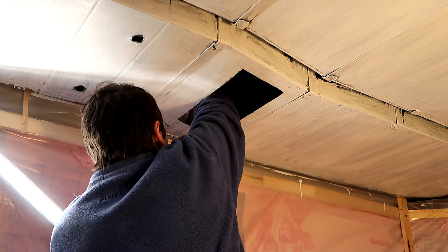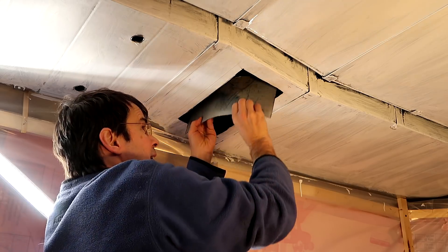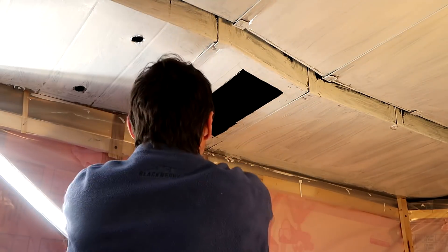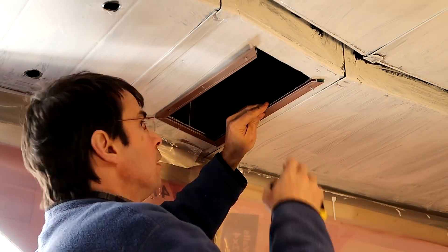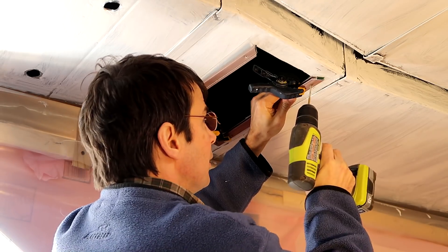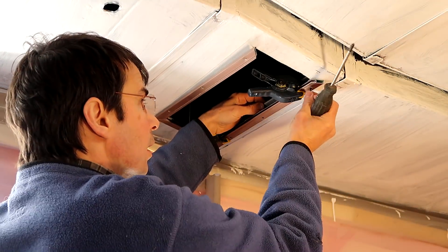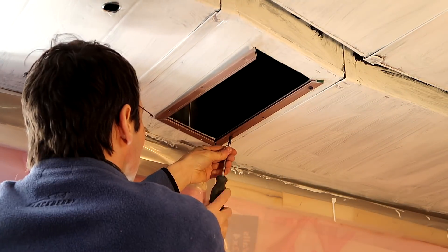That was messy work with an angle grinder, and unfortunately I forgot to hit record. And now deburring those nasty edges.